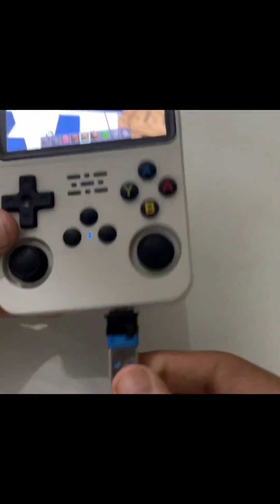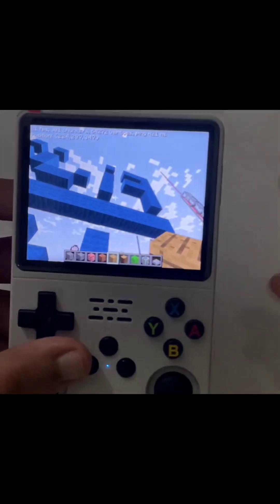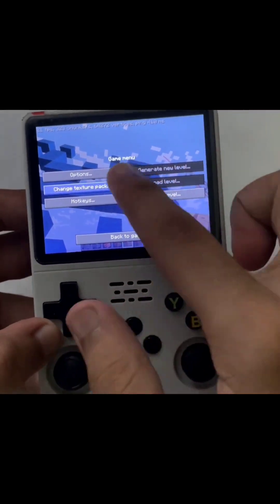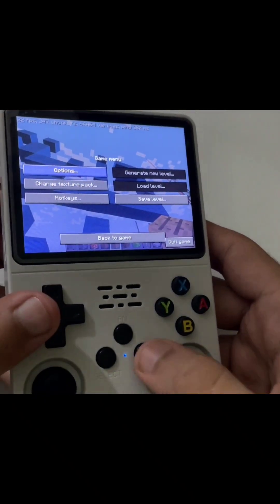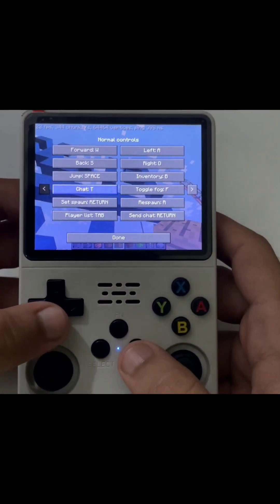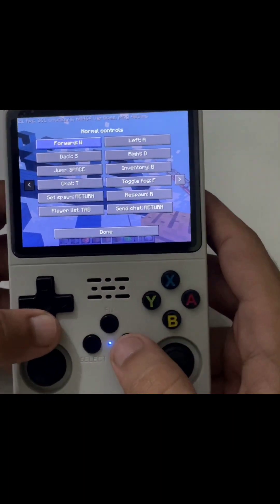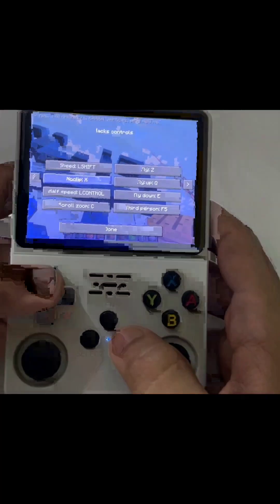Now let's talk about how to set up the controls. To set up controls you just gotta press Select, which will open the game menu. In the game menu, go to Options then Controls — here you can see there is a whole list and you can set it to whatever you like and customize it.